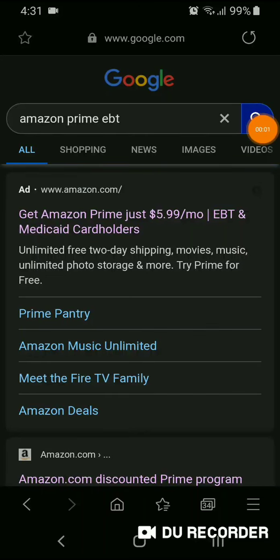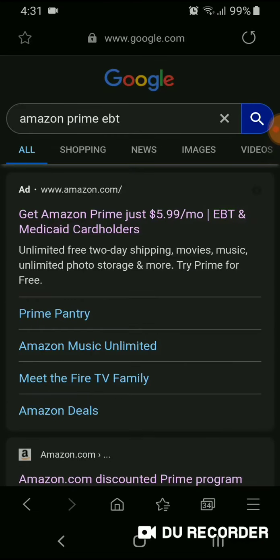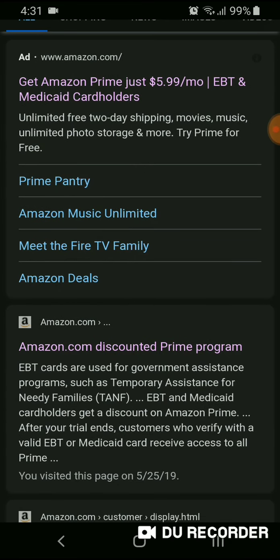Hey everyone, in this video I'm going to show you how to get Amazon Prime using your EBT card or your Medicaid card. I just typed 'Amazon Prime EBT' into Google or any search browser — Bing or whichever you use. You can click on the first result that shows up or the second one.